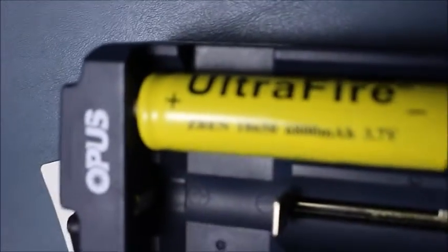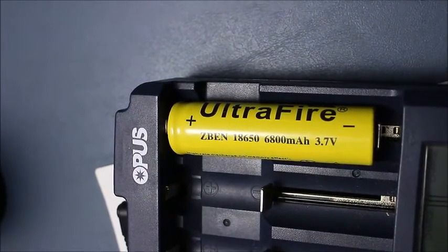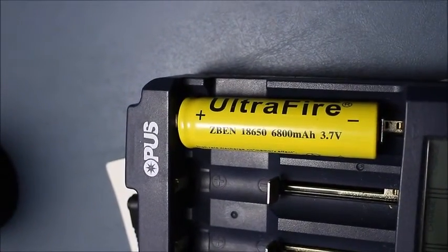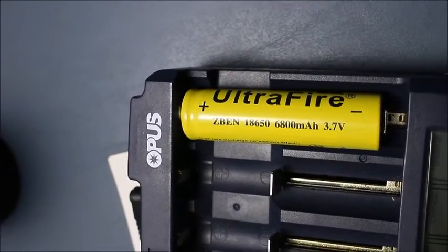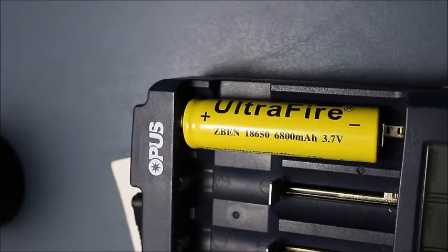I have a simple tester here to test out the voltage. I've been charging one to make sure it is full, and this is it here. Ultrafire 18650 — it says it's 6800 milliamps, which is an outright lie. They don't even make them more than 3500, so this claims 6800 at 3.7 volts.